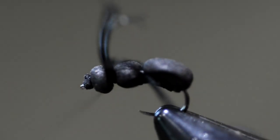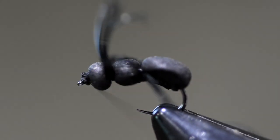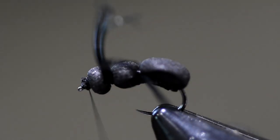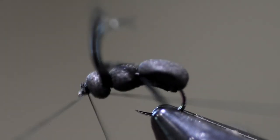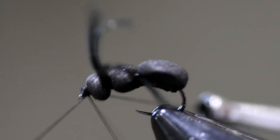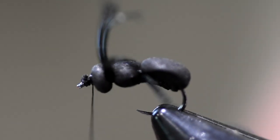Do it again — fold it in half on this side and tie that in place. Get a couple nice wraps, then come up here and whip finish the head off. We're going to whip finish the head off on that. I'm going to put one more whip finish on there.